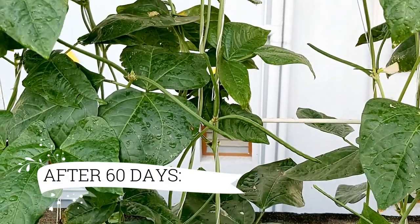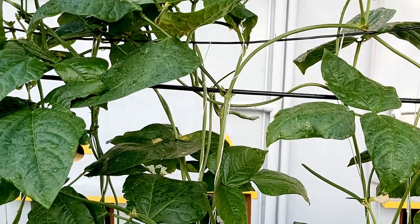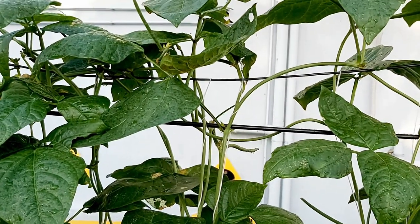After 60 days, beans have started forming. It does not take long for them to start growing longer and longer.